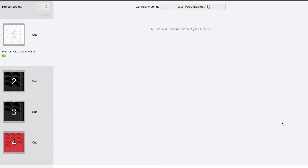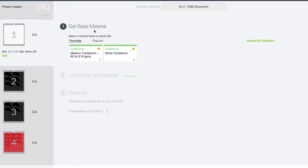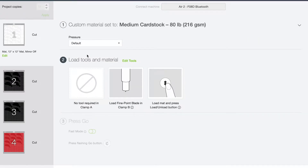I'm going to select Continue. It's going to find my machine and then we can select our material. I can choose my base material — because I've been making banners, I've got medium cardstock and glitter cardstock as my two favorites for my Explore Air 2. Now remember, you can turn your dial to wherever you want for your material. I keep my Air 2 turned to custom because this is the menu I use for my Maker, and that way I don't have to worry about accidentally forgetting to change the dial. So let's select medium cardstock. I know that my pressure at default is great. Then I'm going to load my material and select fast mode so I can cut this out even a little bit faster.